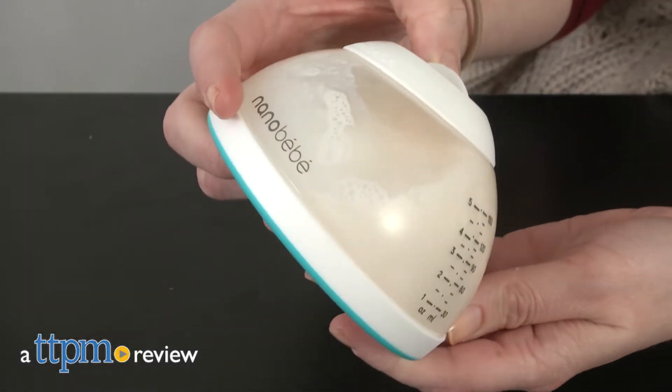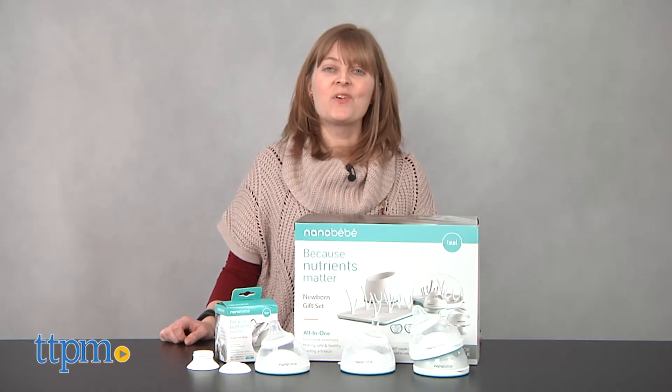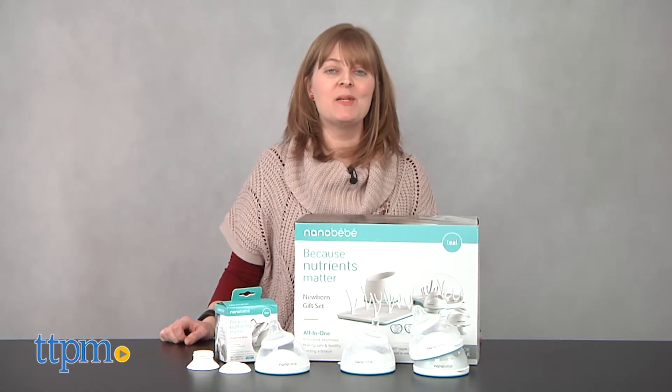You've seen baby bottles before, but you've probably never seen one like this. Hi, I'm Laurie from TTPM, here with the Nano Baby Breast Milk Bottle.